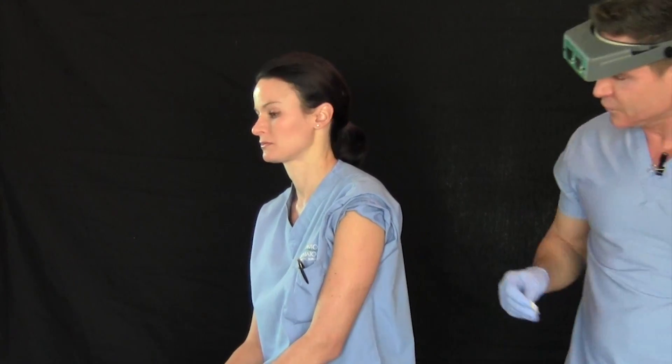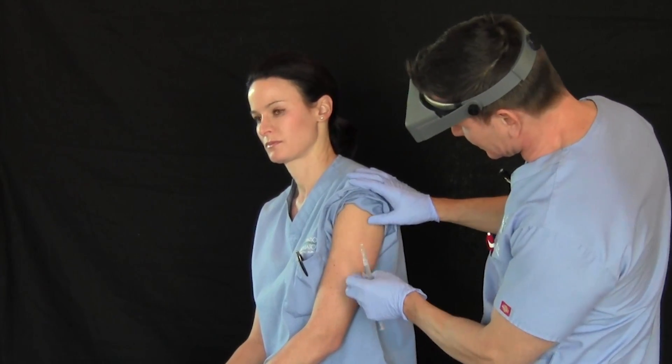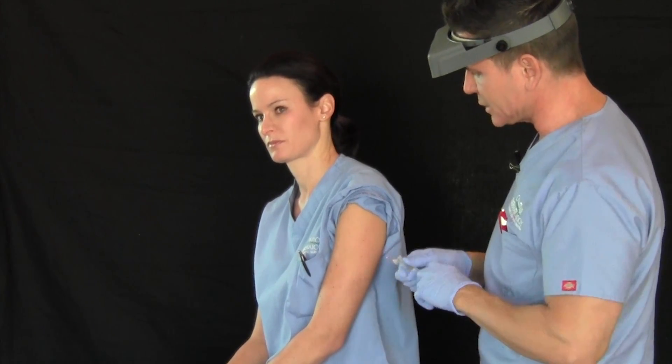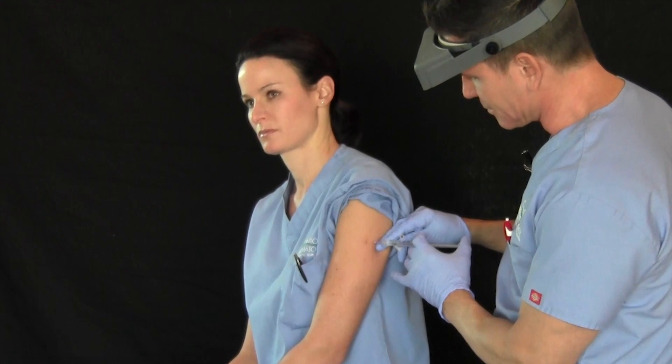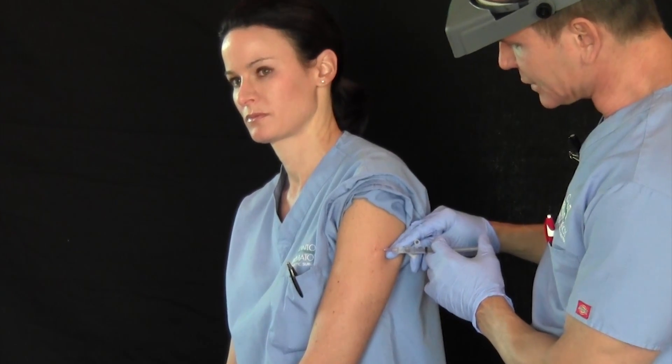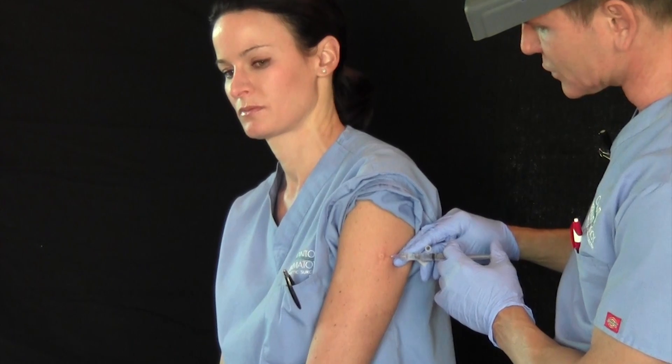The first thing we're going to do is clean off the site with alcohol. We're going to do this little mole here which is a little atypical. So we clean up the area, then we inject the area with lidocaine to numb it up. The lidocaine does have a little bit of epinephrine — that's to constrict the blood vessels to make it so it doesn't bleed.